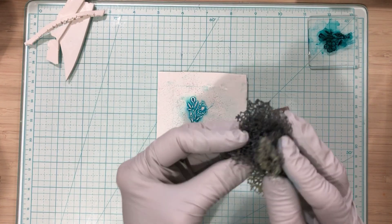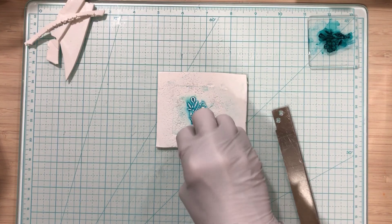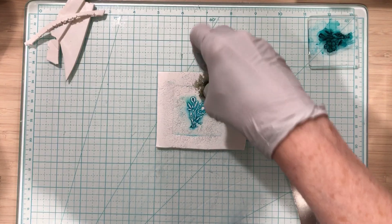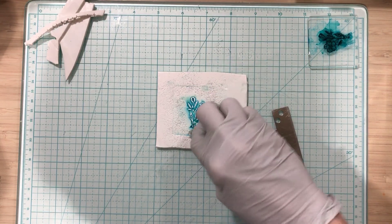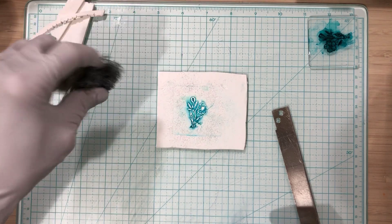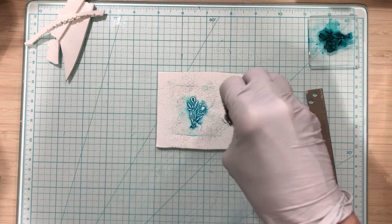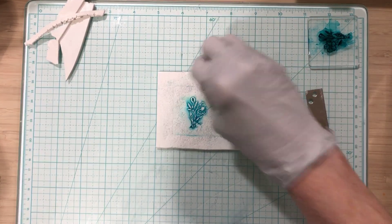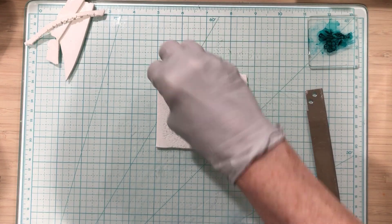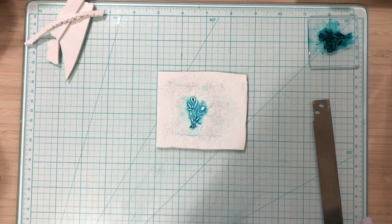I don't want to use the sponge on my flower, so I'm getting it close but keeping it off the flower design. You could dip this in some ink and do it that way if you'd like — I might just try that today. Now I'm going to put a little bit more alcohol ink on a wipe, just like that.